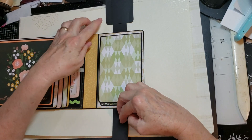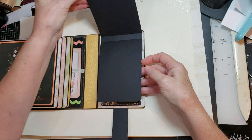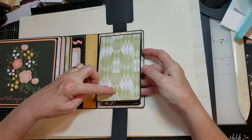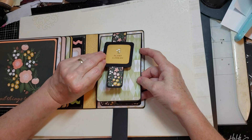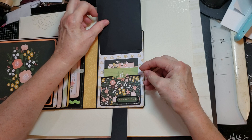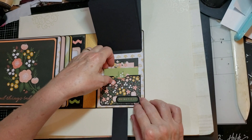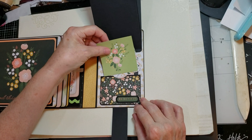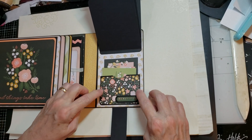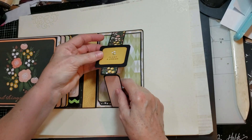I wanted to do the little belly band with the slide treatment. So I just kept all the papers black and used the pattern paper, and I didn't cover this because I wanted it to kind of be the design on top. And because I had this little scrap of paper left, I wanted to incorporate some of the other little cut aparts, so I made a little pocket that fit perfectly on this inside back cover, kind of behind the waterfall.